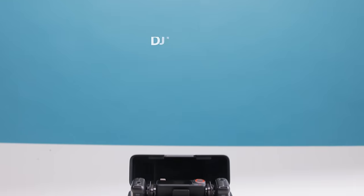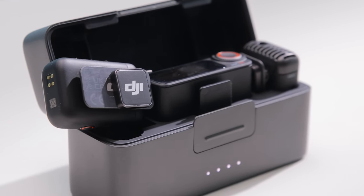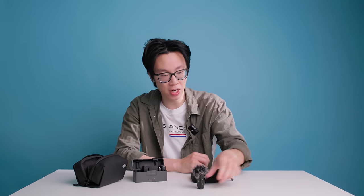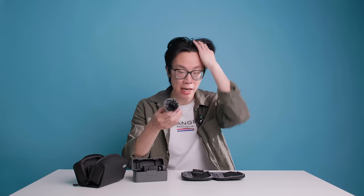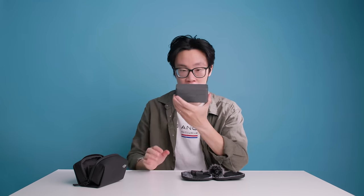Number six is the DJI wireless mics. These are so clutch — they're small, have internal storage so you don't need an SD card, and are super quick to hook up. The wireless receiver plugs straight into your phone, making content creation for TikToks or Reels really fast and simple. I recently upgraded to the DJI Mic 2, which comes with two mics and one receiver in a really cool charging case.